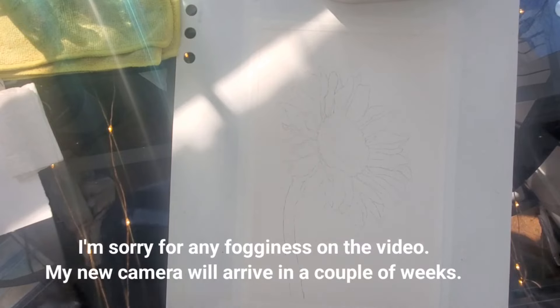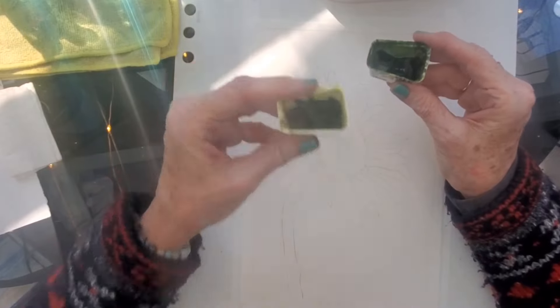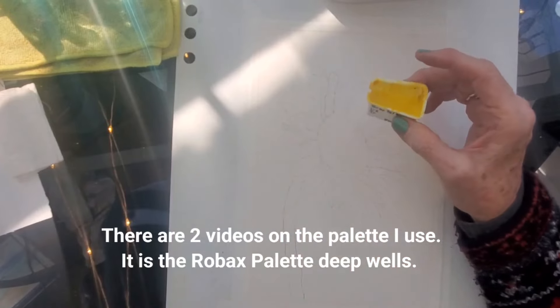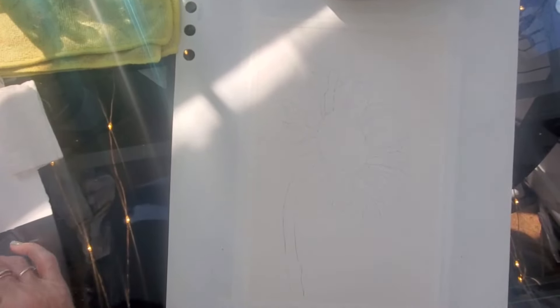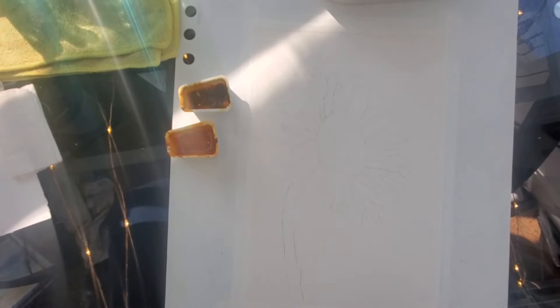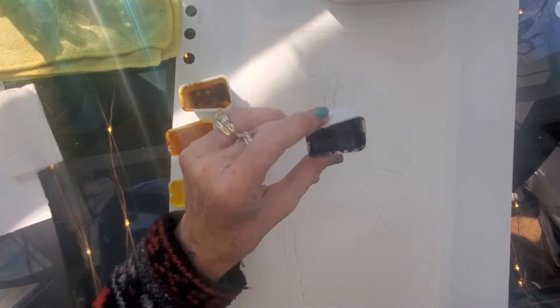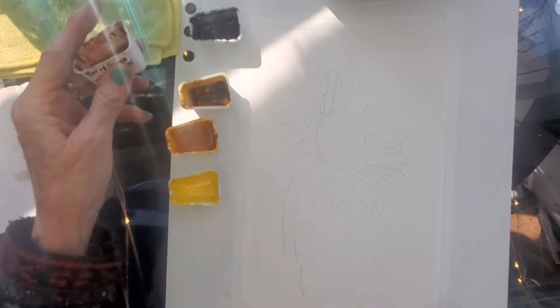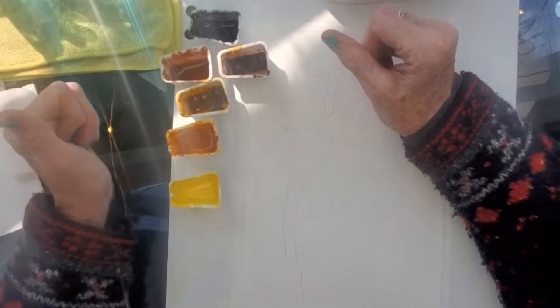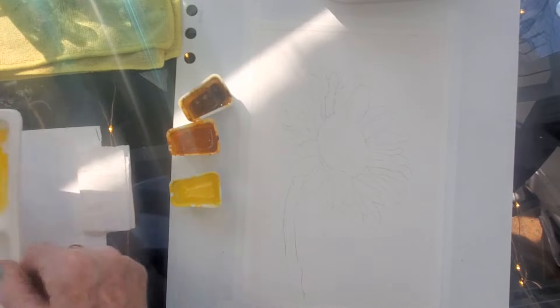I'm going to be using several colors today — use what you have. My colors are mostly Daniel Smith. I'll be using sap green, olive green, permanent yellow light — this one is Shinhan professional watercolor — then Aussie Red Gold and quinacridone gold, so I have three different yellows. For the center of the flower I'll be using neutral tint, burnt sienna, and burnt umber. I may use a little quinacridone gold in there as well.